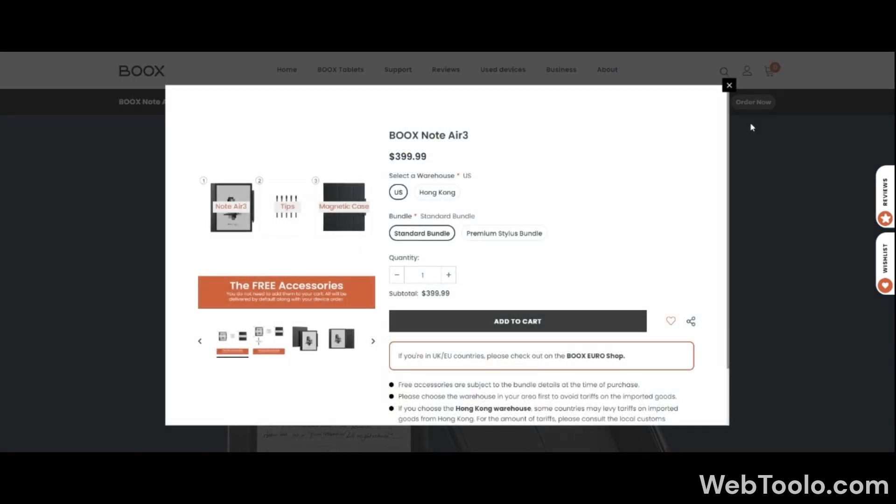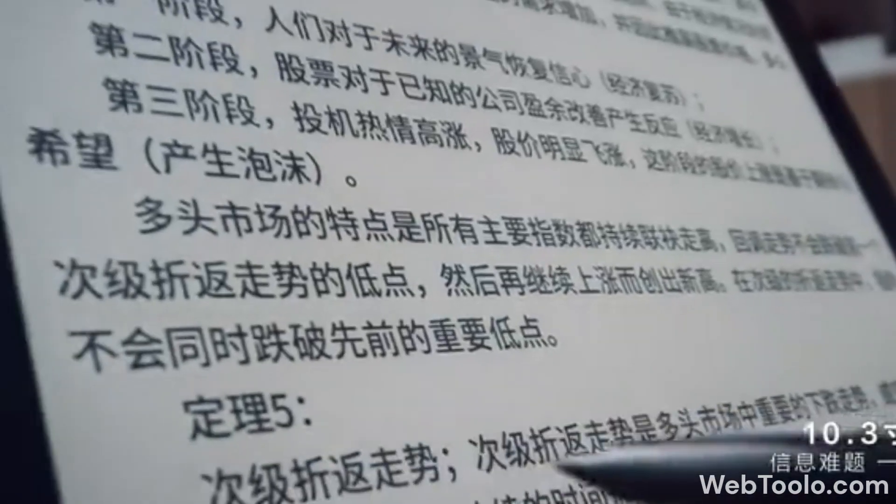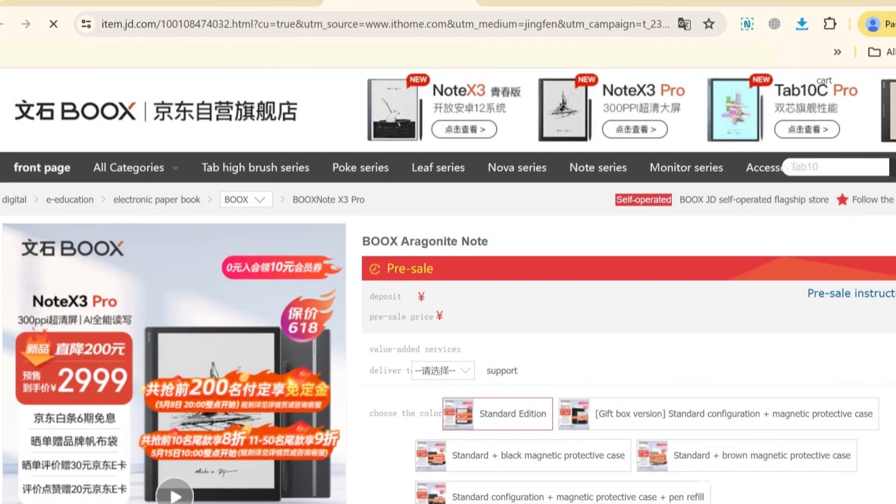So if you're thinking of buying a Note Air, I'd suggest you wait for some time until this hits the international market, as there are some nice upgrades in this one.